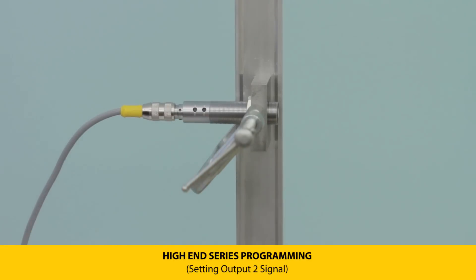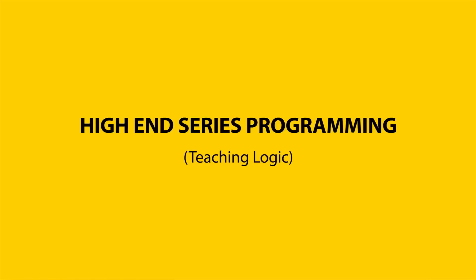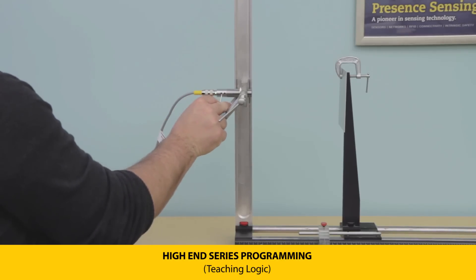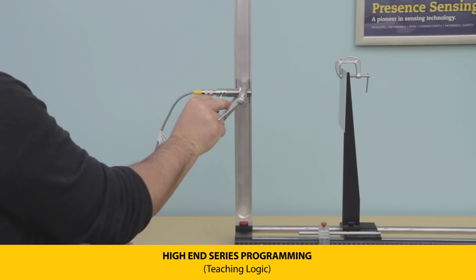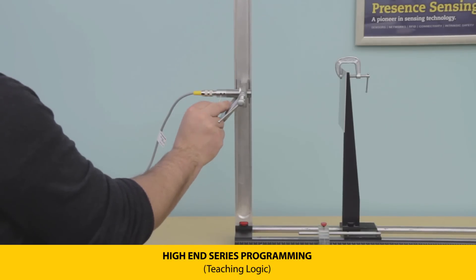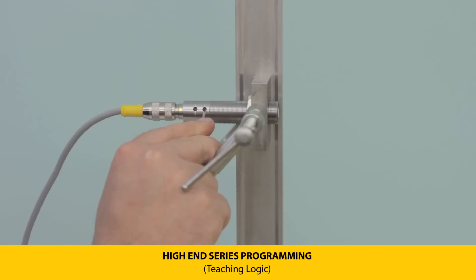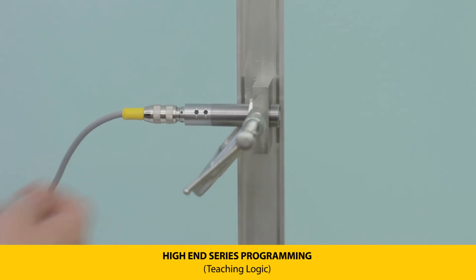A five Hertz green LED flash indicates a successful teach. To set the output logic, press and hold push button one until the LEDs flash green at one Hertz, entering parameterization for set point one. Press and hold again until the LEDs flash yellow at three Hertz, then release. Green LEDs at five Hertz indicate normally open; yellow LEDs indicate normally closed.